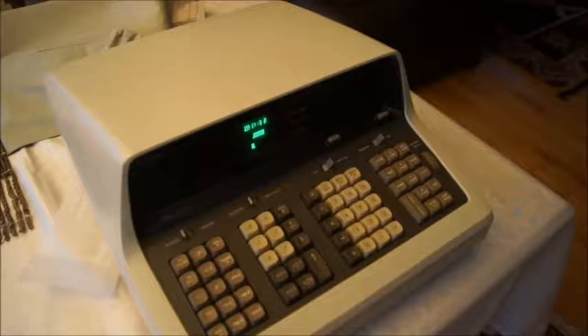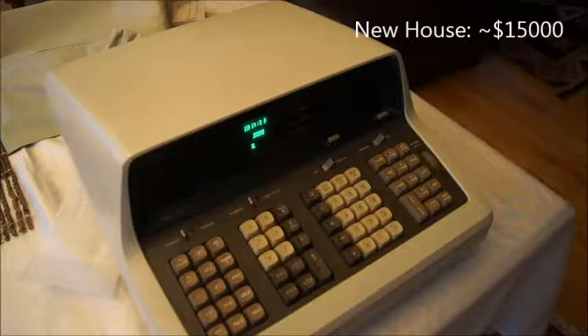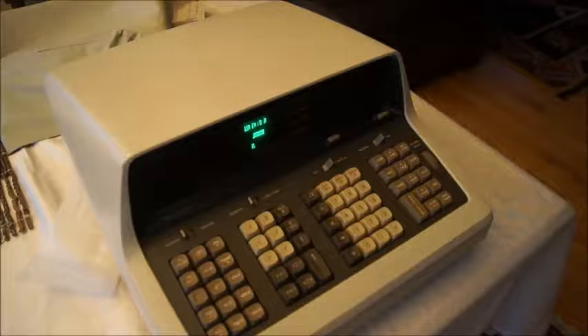In 1968 — and these are the numbers I got from the web — a new house was $15,000. So three times that price: three calculators like that, and you had a new house.